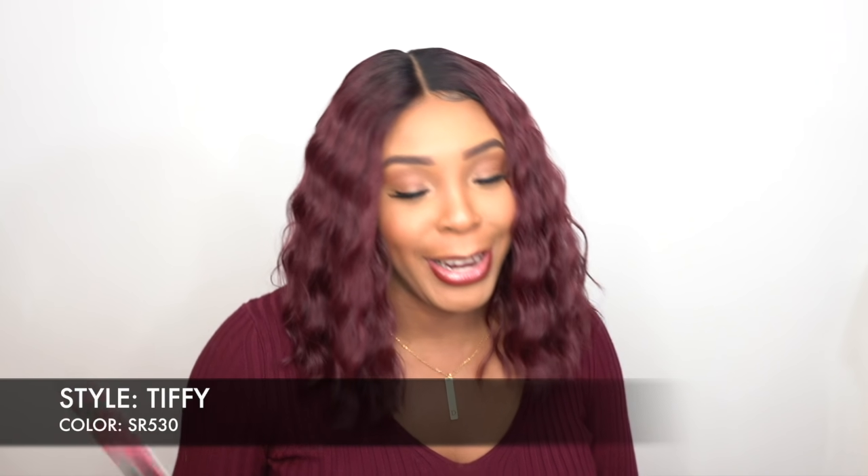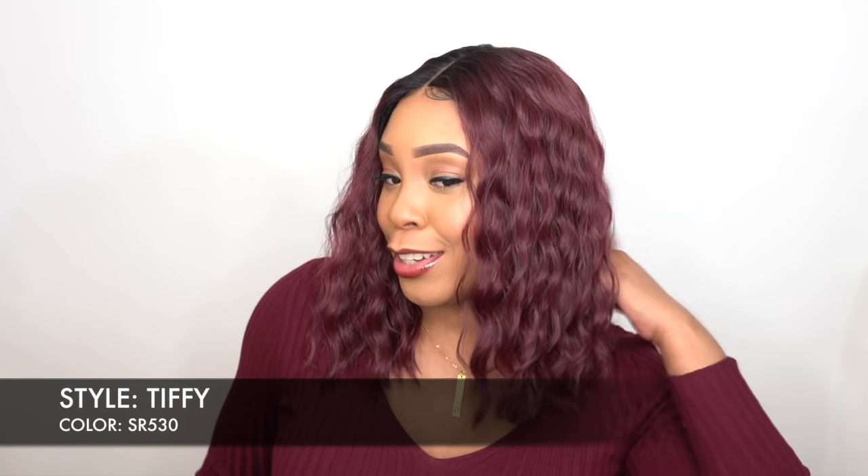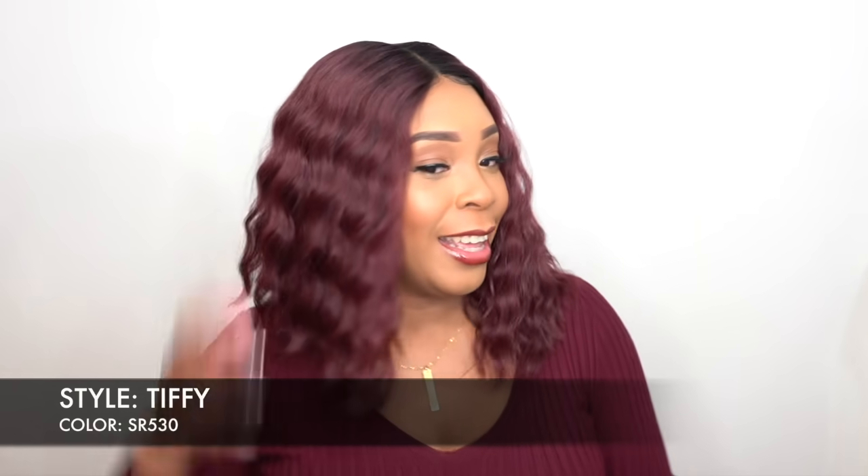She's called Tiffy. I have her in the color SR530. She's so pretty, such a cute flirty hairstyle. It has some really nice waves. She's like a long bob.